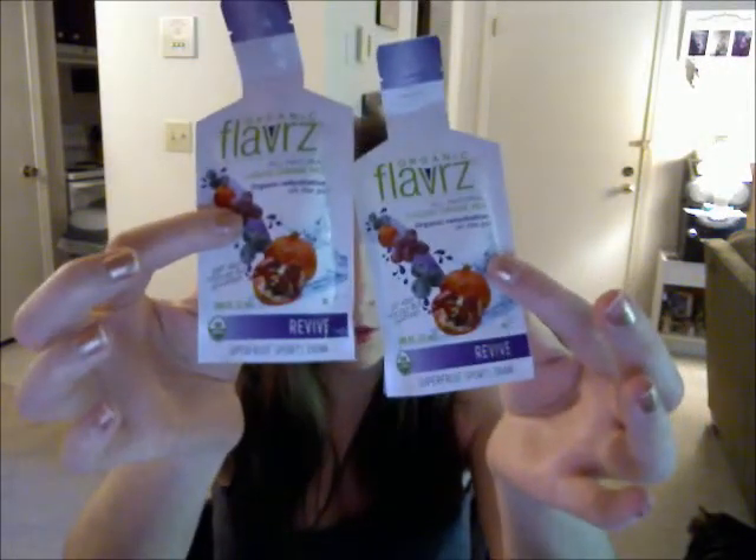These two are Citrus Hibiscus, and then there is the Superfruits drink. I'll definitely try those out — I'm really excited to try the Superfruits.